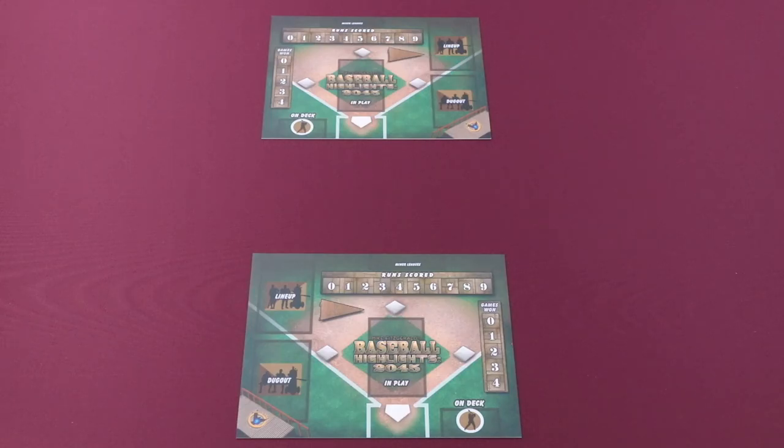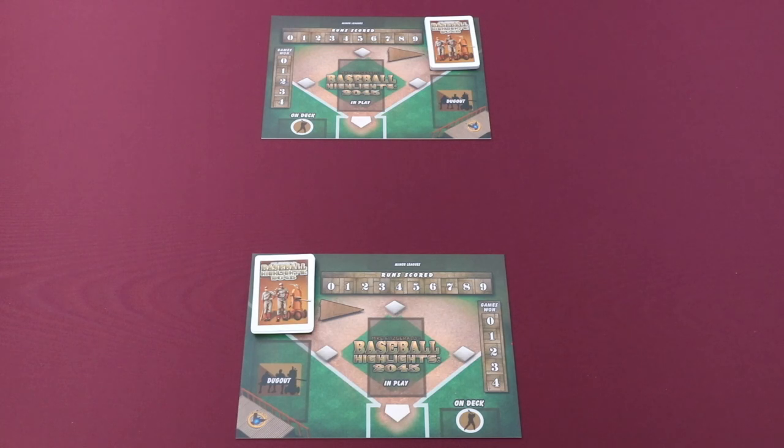Before setting up, decide which version of the game you want to play. In our example, we're going to be playing a standard two-player game. To set up, each player will take a player mat and place it on their preferred side. The player mats are double-sided and are left and right-handed. Next, each player will select their starting team, shuffle the deck, and place it in their lineup spot.